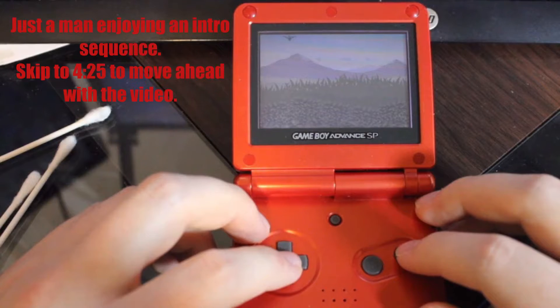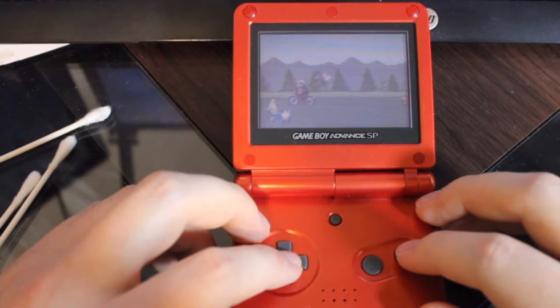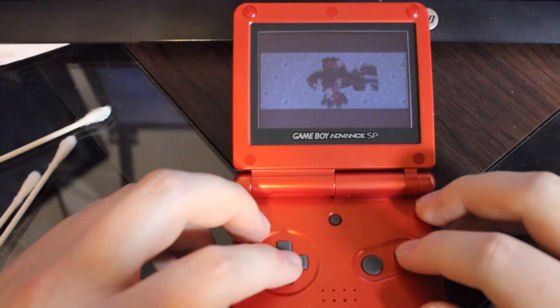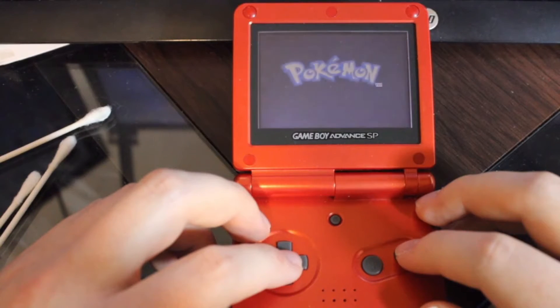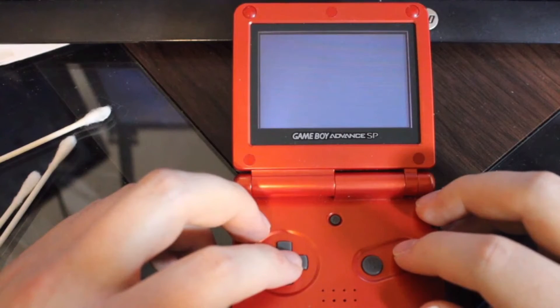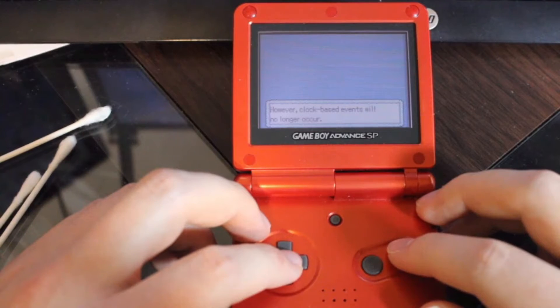This is so exciting — Pokémon Emerald! How awesome is that? That is a very common thing to see right here: the internal batteries run dry. Game can be played, however clock-based events will no longer occur.